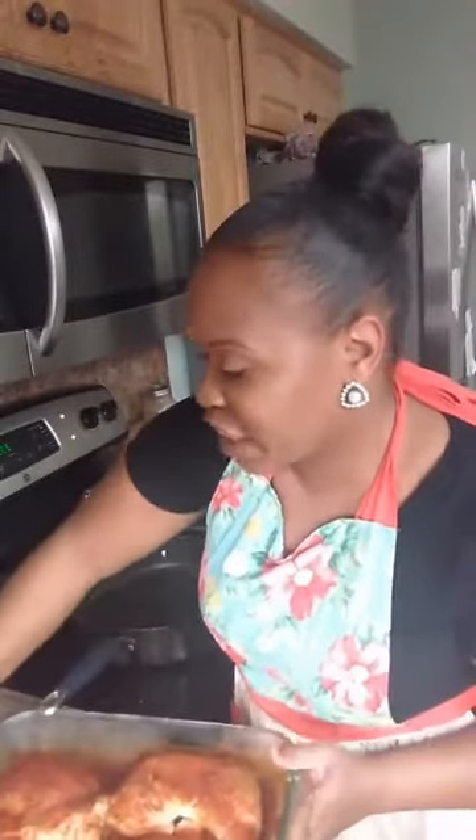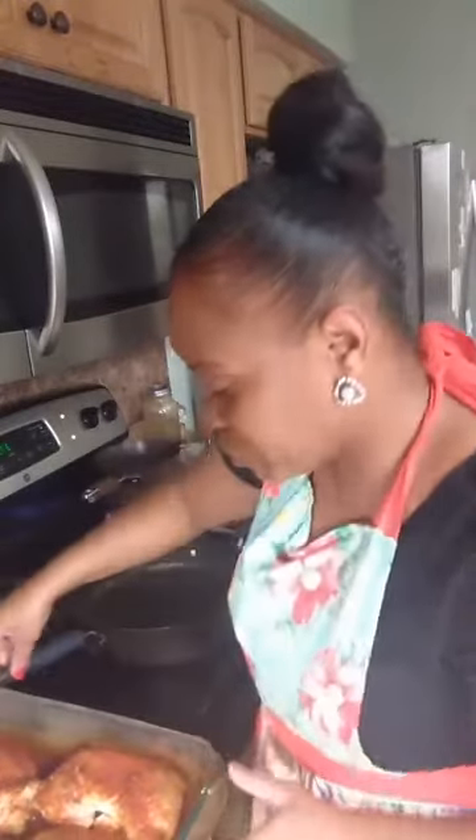I want you to see these before I place them in the oven. I seasoned them and placed them in a pan wrapped in foil so the marinade could get into the chicken. I'm using chicken leg quarters — these may take a little while longer to cook in the oven, so I'm going to try to cook them as long as I can on top of the stove. We're going to place the chicken in my preheated skillet.